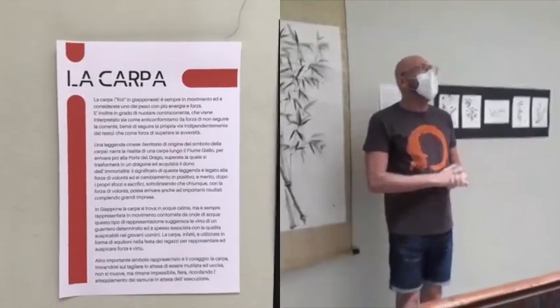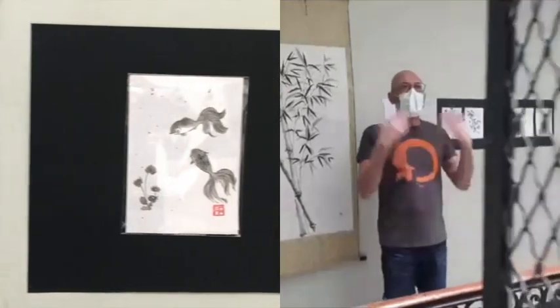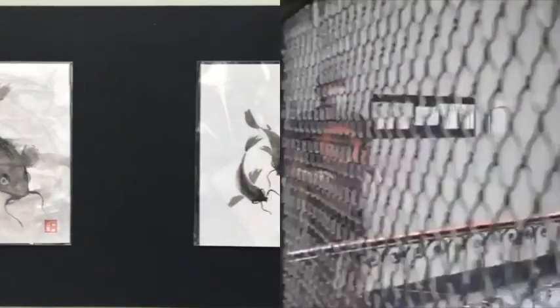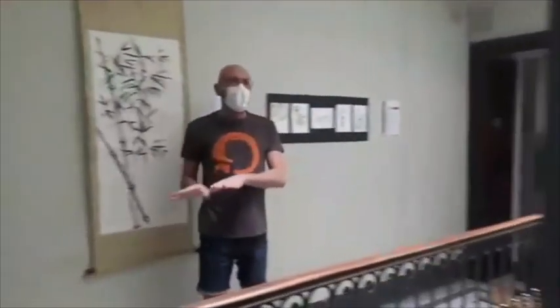Questa pittura richiede un approccio completamente diverso da quello occidentale. Facendo una premessa doverosa: stiamo confrontando l'arte tradizionale giapponese con l'arte tradizionale occidentale classica, non con Pollock o correnti di ricerca. Nella pittura classica occidentale l'artista si pone di fronte all'opera che deve realizzare nella posizione di direttore d'orchestra.